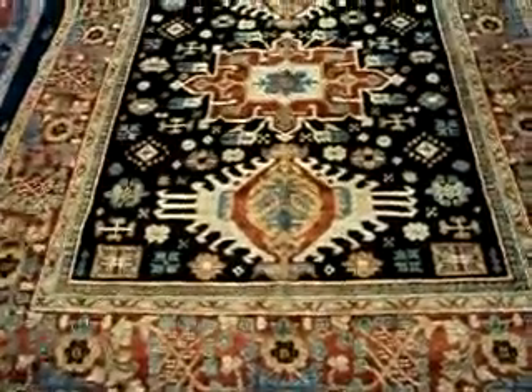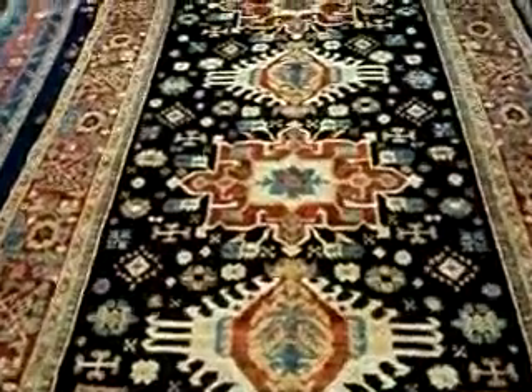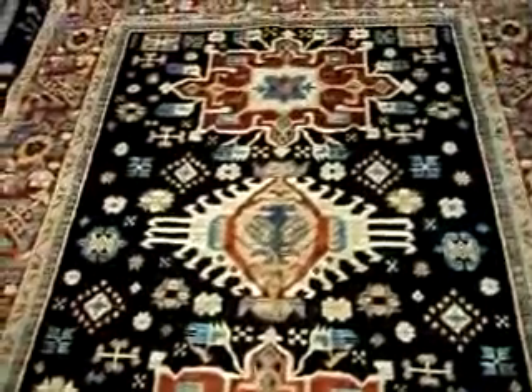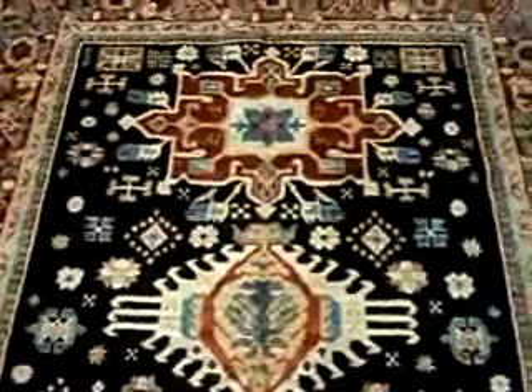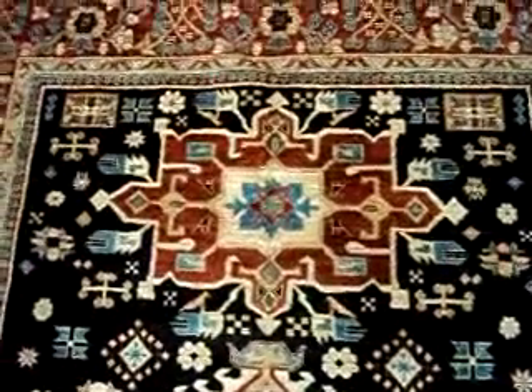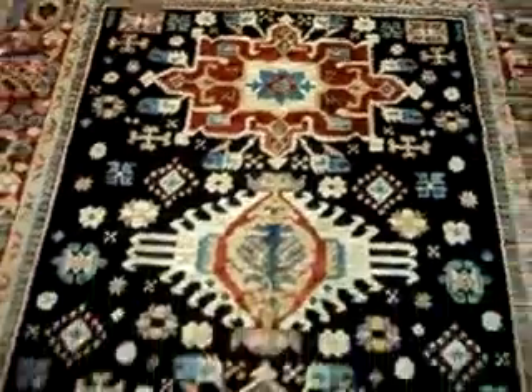Hi, this is Penny Krieger from Paradise Oriental Rugs. I'm doing another video of one of the beautiful rugs in my store. This rug is a six by nine — actually not a full nine feet, it's eight feet nine inches, and it's six one. So it's six one by eight feet nine inches.